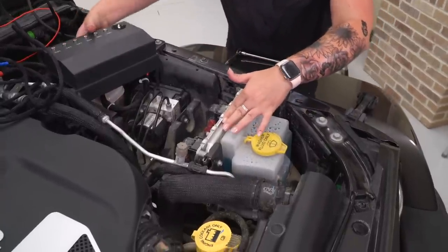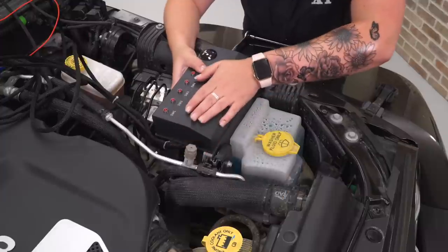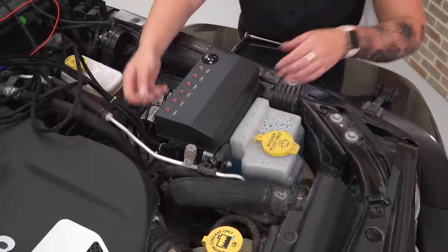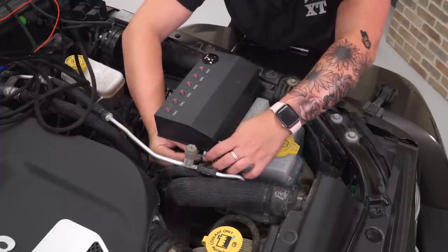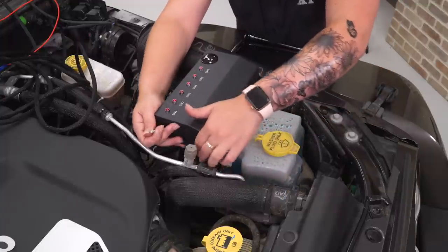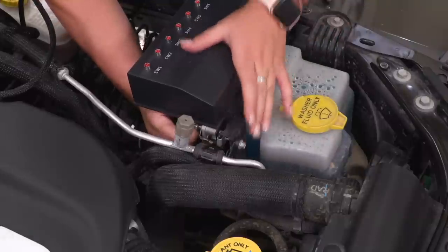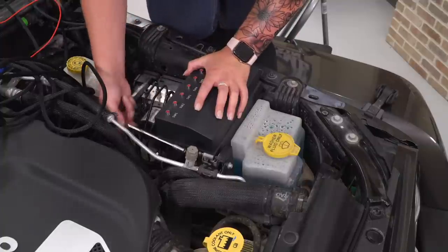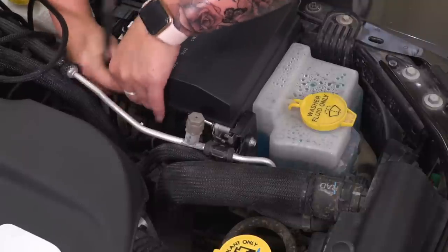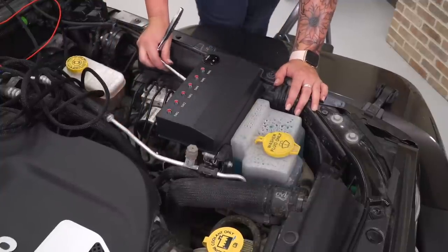Once that's pretty loose, you don't need a lot of room — just enough to get this behind here. Then we can take our bolt to the other side. You also wanna make sure that that ground right here is getting attached. Then we can take our 8-millimeter socket and our extension, start to thread that into that retainer clip. Once you get that one tightened up, we can tighten up the one on the side.